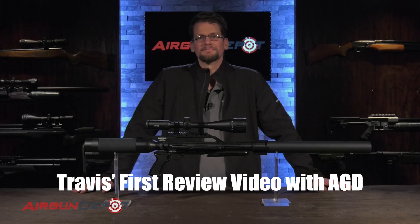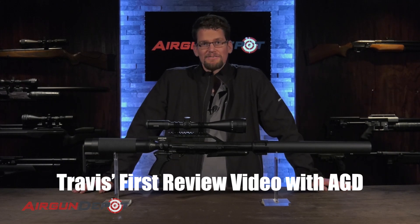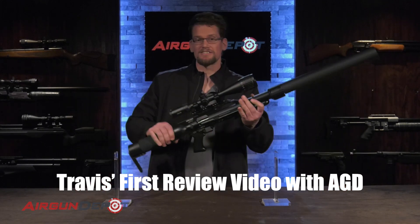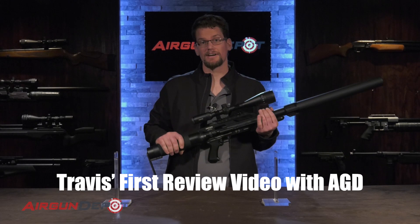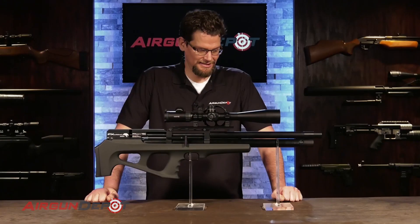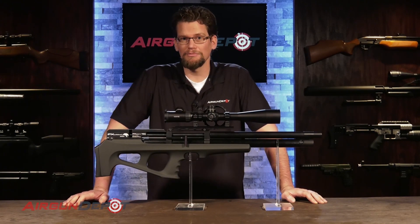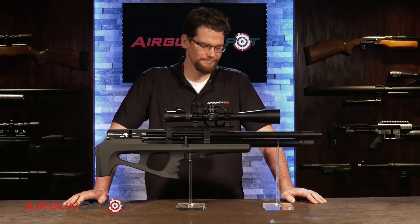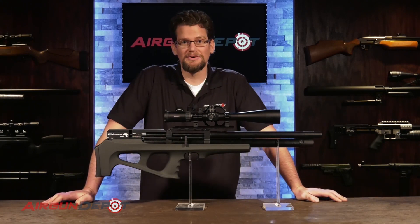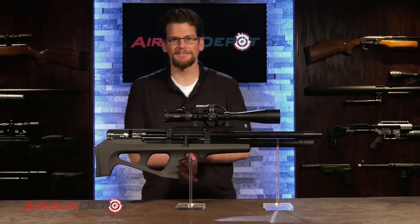And we're rolling. [Take 1] Welcome to Airgun Depot's Definitive Guide to the Air Force Texan SS. The Texan SS is based on Air Force's proven Air Force... [Take 2] Hi. Welcome. Today we're going to look at the 25-caliber MK2... [Take 3] Welcome. Today we are going to look at the wild... Okay. It's not off to the start here.